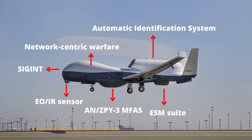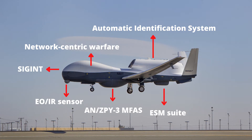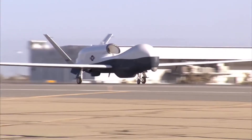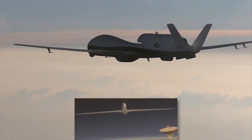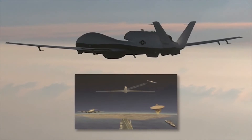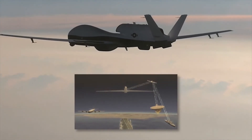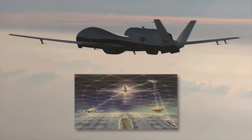The Triton is equipped with modular electronic support measures (ESM) suite, similar to the one used on the Lockheed EP-3, to passively detect and classify faint radar signals. It is able to triangulate and geolocate these signals, allowing mission planners to create an enemy electronic order of battle profile. Detecting and locating the source of radar signals is also useful for locating military vessels at sea for potential targeting.